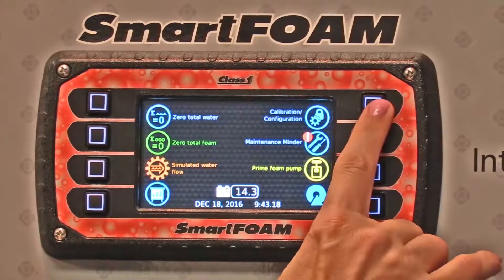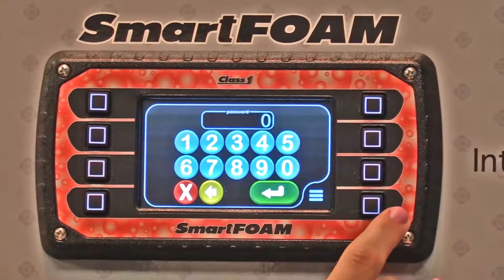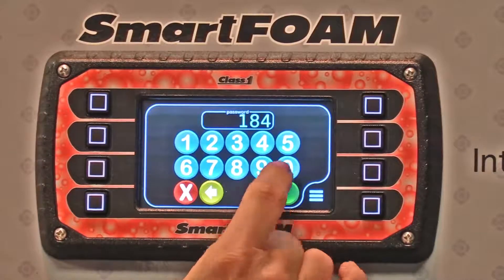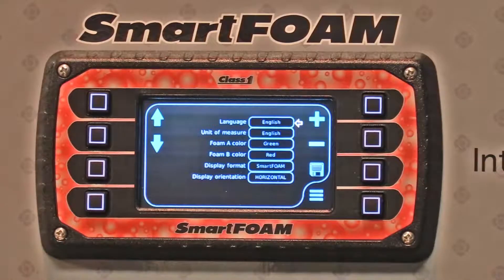Go into the menu, go into calibration, and you're going to enter password 1849, then hit enter. It brings you to this screen.